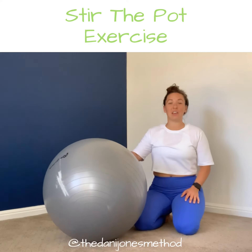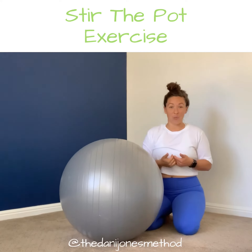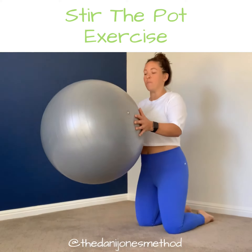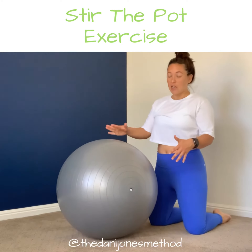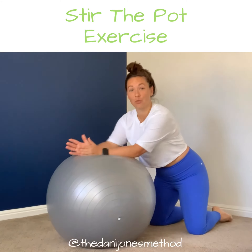A fun exercise that you can do with a yoga ball is some ab workouts. One of my favorites is called stirring the pot. You're going to take your ball, be on your knees first to start, place your forearms on it, and then roll yourself out.